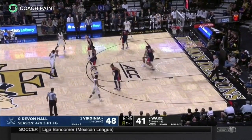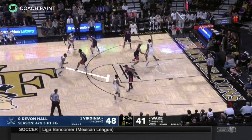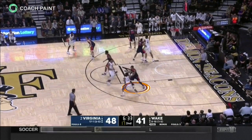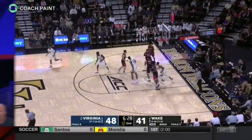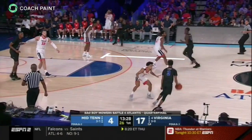In our final two examples, the lock and trail defender is nimble enough to avoid being taken out by the down screen. This is ideal. The show defender is still there but is not called upon to contest, as the cutter's defender is able to get back into the play and contest for himself.